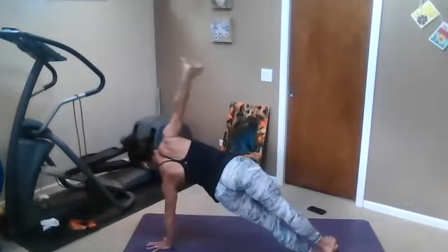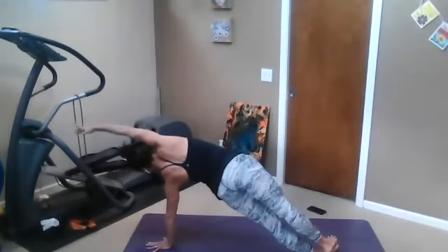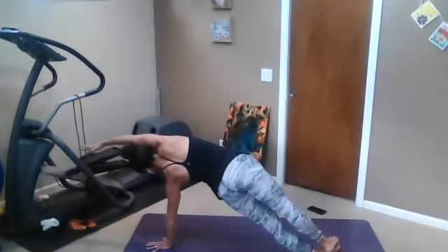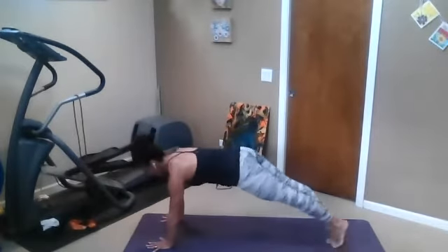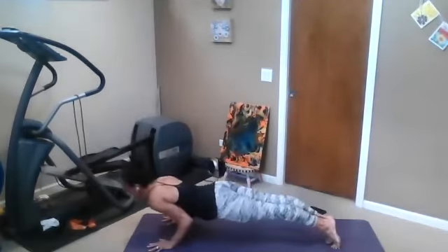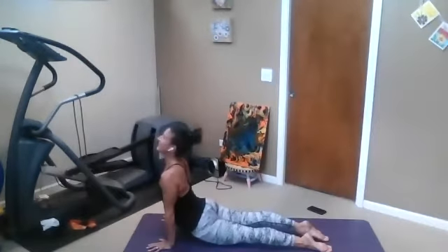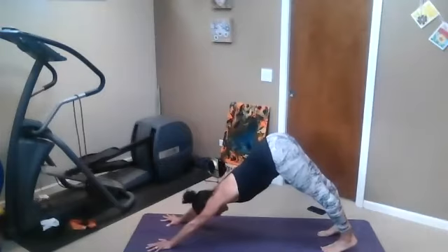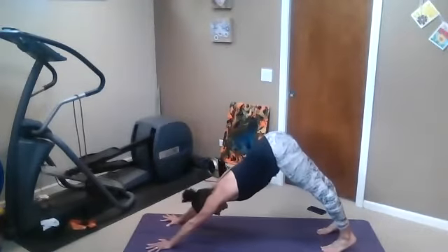Or step the feet to side plank. Reach the arm up or over. Make sure your hips are lifting and you're breathing. We meet in downward facing dog. Out of the head. Heart stays open, belly stays firm. Inhale, sigh out.